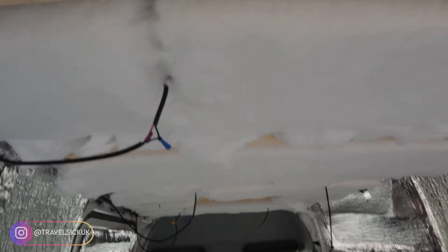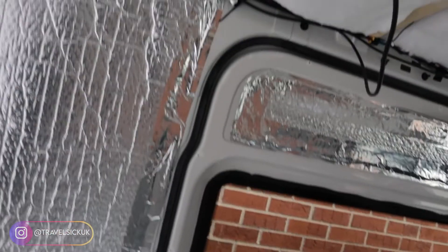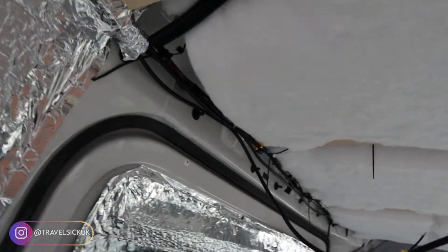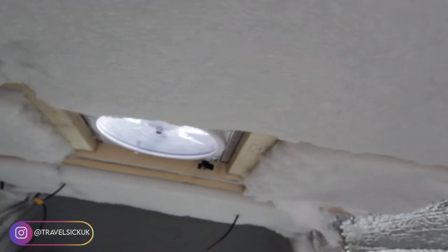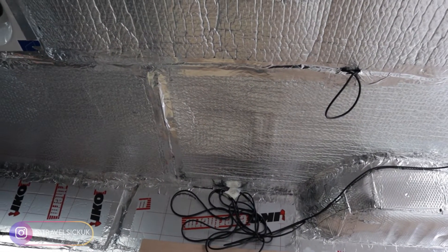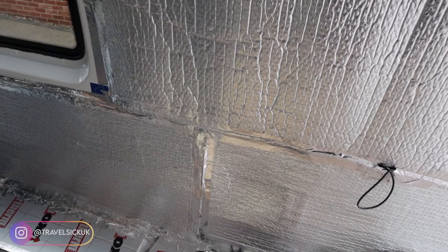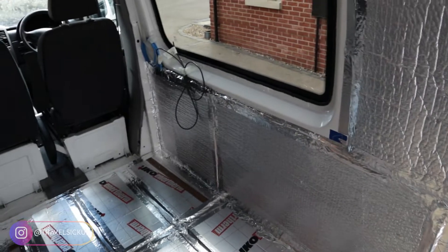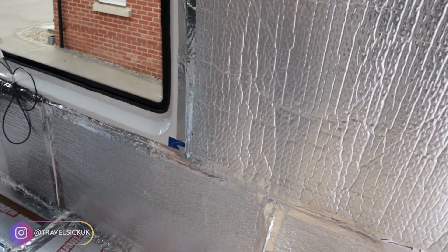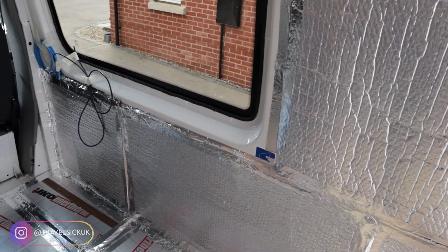That is all the roof battens in place now. Some of them didn't sit quite flush — there's a slight little gap in a couple of them, but they're in. Made a bit of a cock-up here though: this cable is literally wired exactly where the batten needs to go, so I'm going to have to rip all that out. We'll have to wire that in behind the shower at some point.